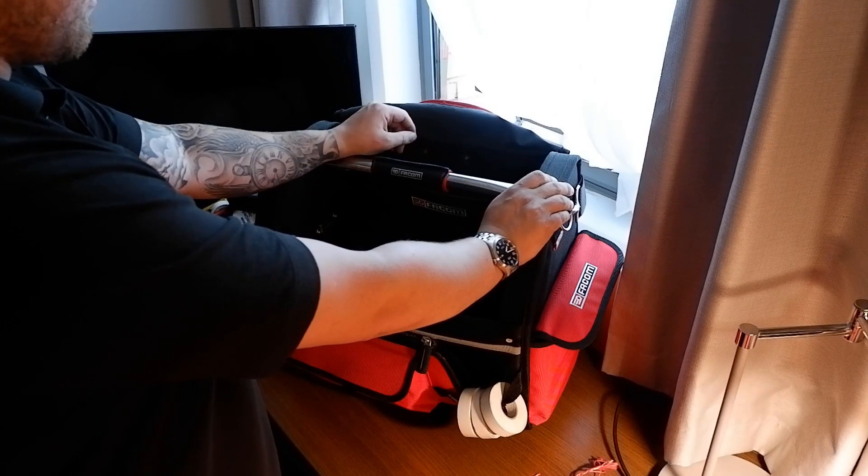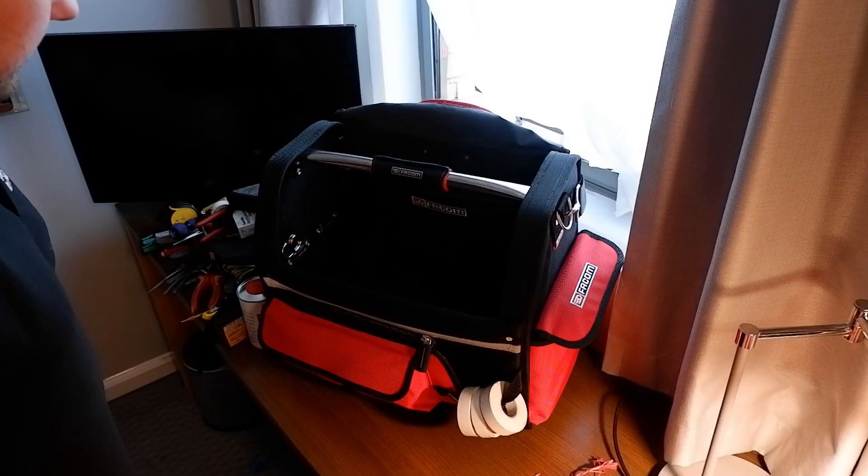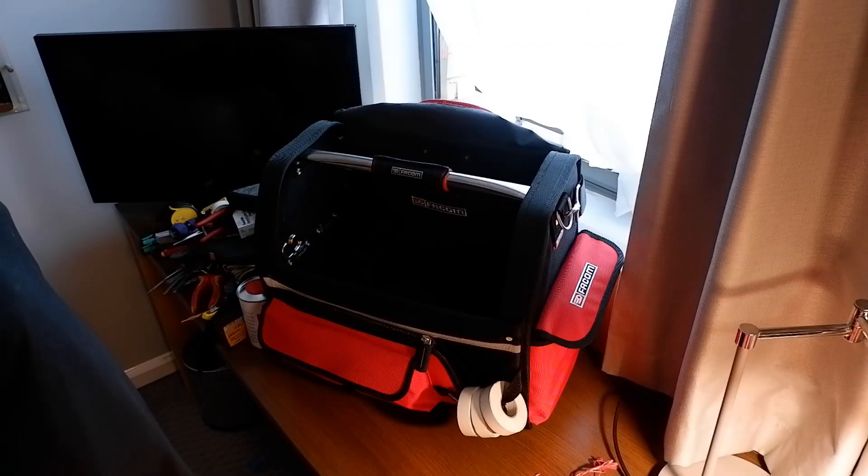So yeah, that's it - that's what I carry day to day in the car and on site. That's what I make my living with. Thanks for watching.